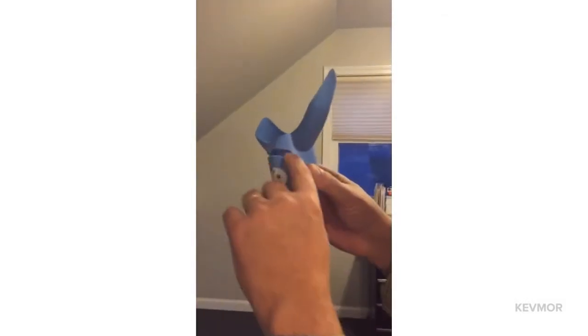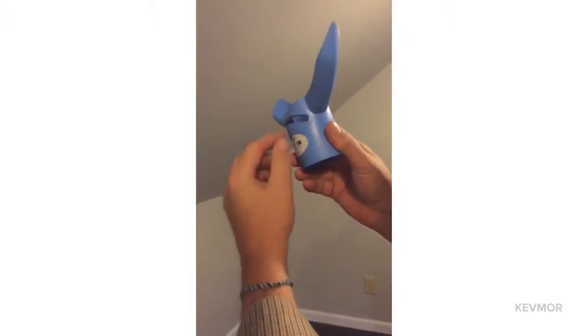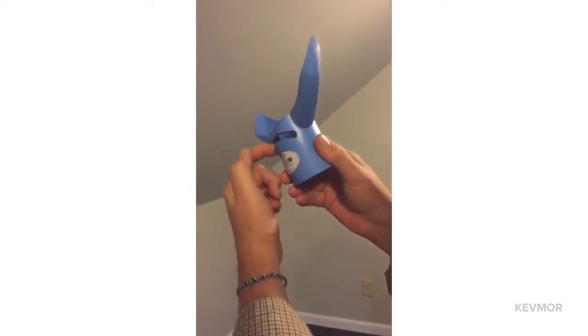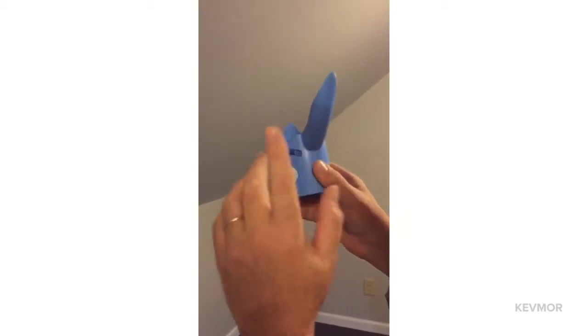You'll notice that the slot is angled, and there's even an angle to the way the slot is made, and it also gets bigger at the end. Note that.